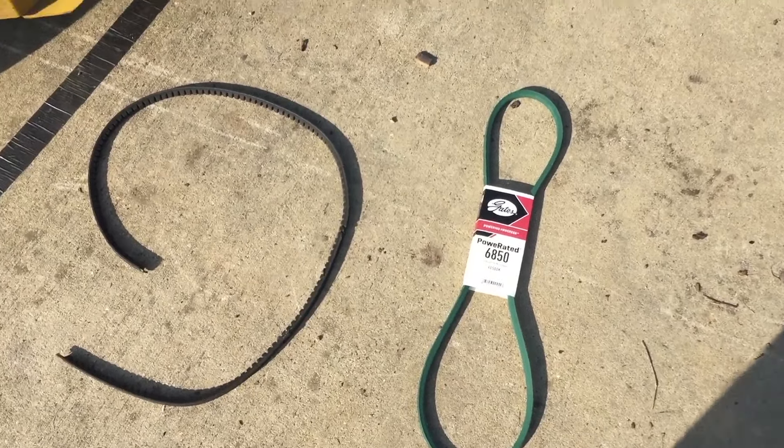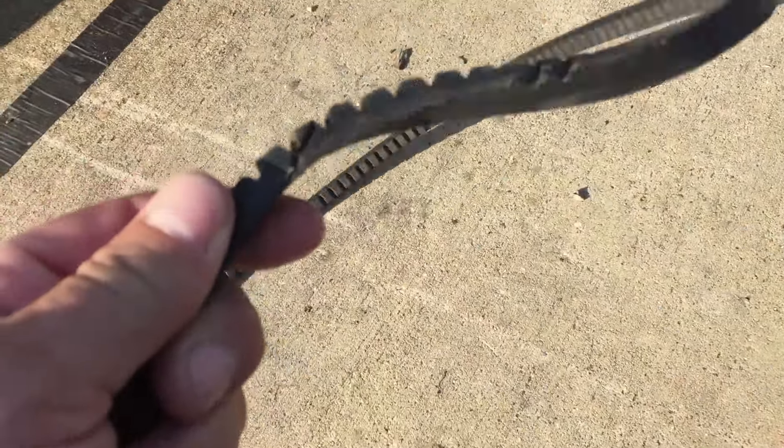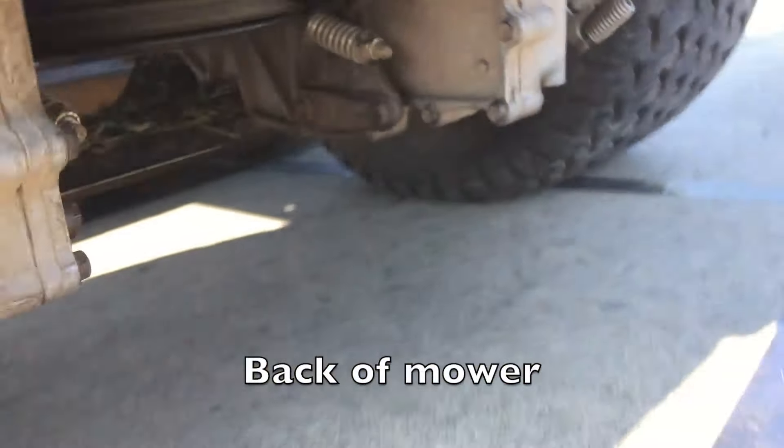Here we have the broken drive belt and this is a new one I bought at the local automotive store. It's 50 inches. It is a little bit different — this one has grooves in it that help heat dissipate, while the old one is just a solid belt. Let me show you where this is supposed to go.